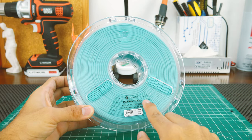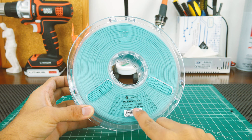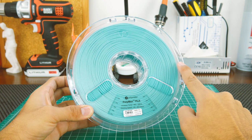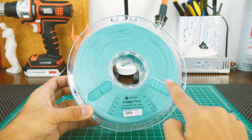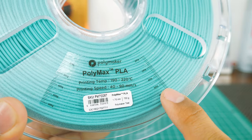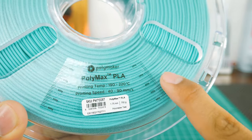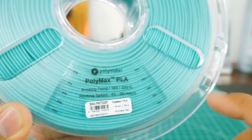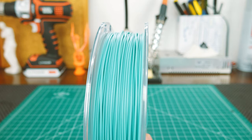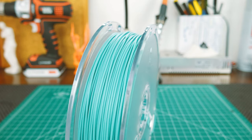The spool has a sticker with material type, printing temps, recommended print speed, and diameter. It's also transparent, so you know how low on filament you are. It has three spots to hold the end of the filament, so there's no need for drilling. My favorite thing is the scale, which lets you know more precisely around how much filament you have left. The winding on this filament is also very good, so I wouldn't worry about it getting stuck.